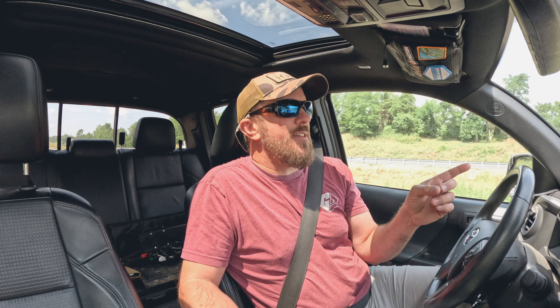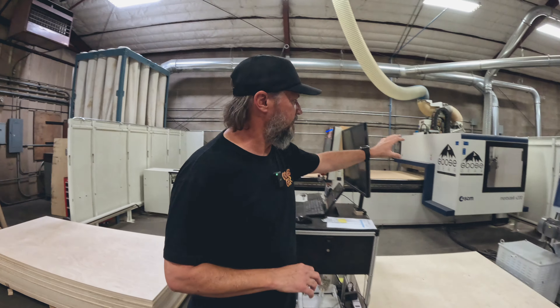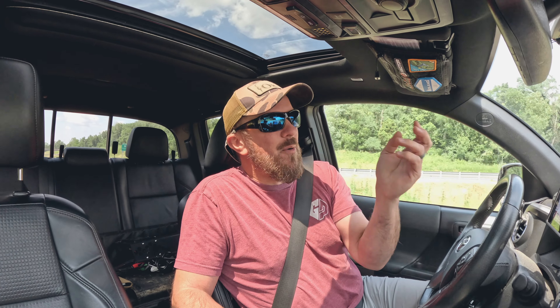After the camper is put together, we're going to be driving it all the way out to Colorado to Grand Junction to see Brian at Goose Gear and put a new set of cabinets in the back of this mod cap camper. It's going to be a whirlwind of the next 30 days — we're going to get this thing built and be living out of it in no time.